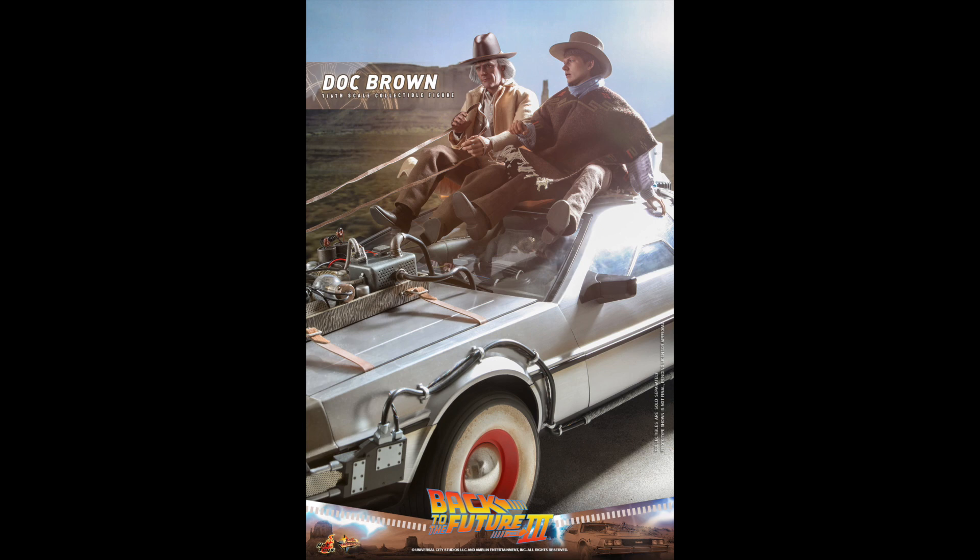Close-up look at the Doc Brown head sculpt — the hair is sculpted, but it looks really good. Just look at all the skin wrinkles and texture. I love the outfit with the plaid coat and the bow tie. These are going to be fun to have. Let me know what you think — are you going to pre-order these or do you prefer more traditional Back to the Future figures? They also tease the DeLorean more like a horse-and-carriage version, since they ran out of plutonium.